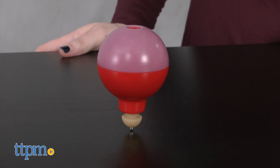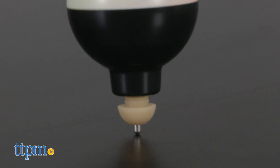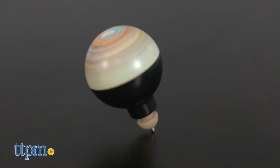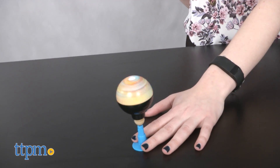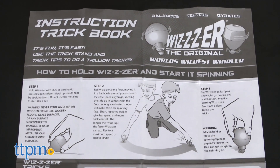The original top is known for bringing innovation to the classic toy top by nixing the need for a string to spin it on and introducing a high-tech bearing that allows it to spin at very high speeds. Now Super Impulse is bringing it back and adding accessories that move it beyond a simple spinning top toy and turn it into a trick toy. There is also a handy guide to teach you how to get started as well as how to do different tricks.